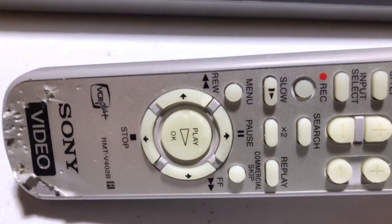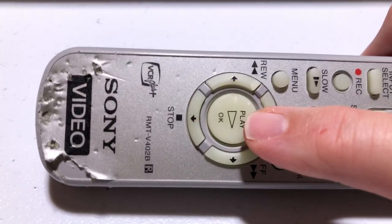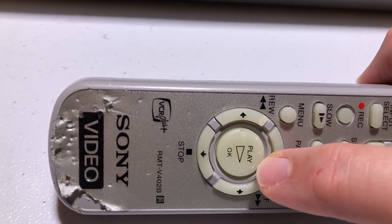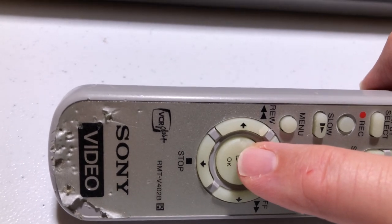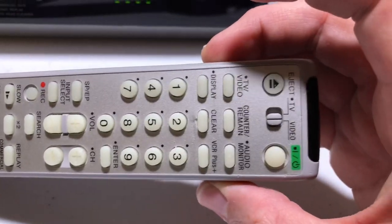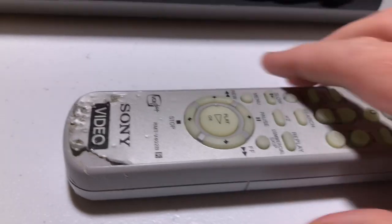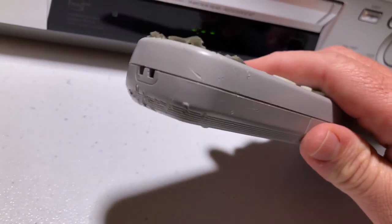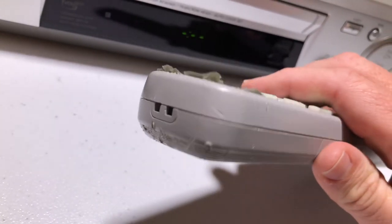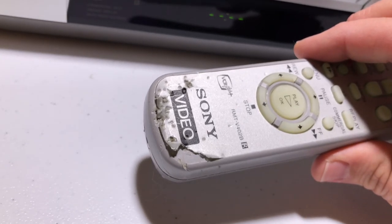I mean, the teeth of a dog — I'm assuming a dog. I have a cat; I don't think a cat would do this. It's a little chunk out of this button here and this button here. All the rest of the buttons are really nice. The dog evidently never got the other end — maybe a little bit right there, but nothing significant. He or she chewed this one bad.